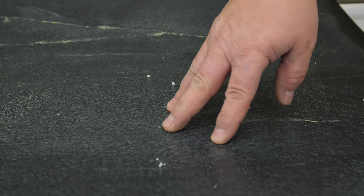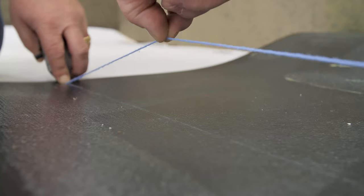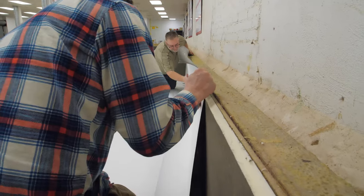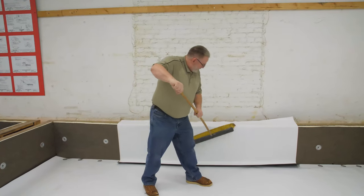Let adhesive dry until tacky — it should be tacky but not string to a dry finger. Snap a reference line on the flashing sheet to help set the sheet. Set the reference line to the point on the wall and carefully set the flashings into the adhesive. Once adhered, groom or roll the wall to ensure full adhesion.